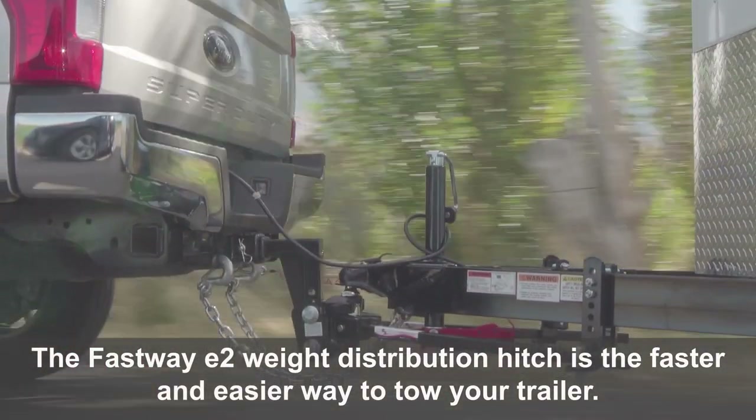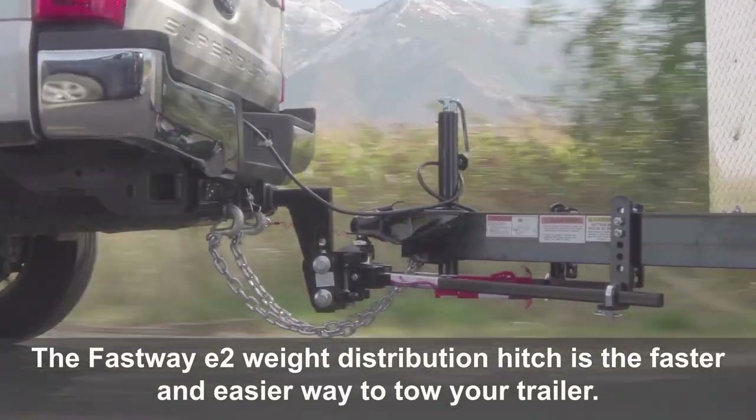The Fastway E2 weight distribution hitch is the faster and easier way to tow your trailer.